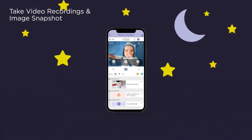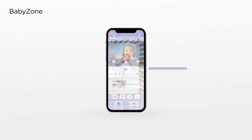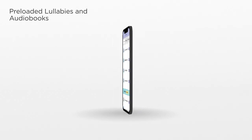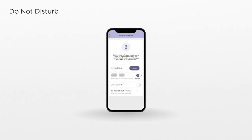See it, like it, record it, and save the moment forever. Share videos and images with friends and family. Use BabyZone to draw smart boundaries. Choose from a selection of preloaded lullabies and audiobooks, create personal audio recordings, and manage when you want to receive alerts and when you don't.